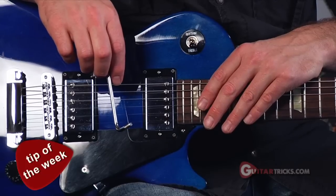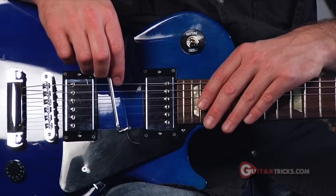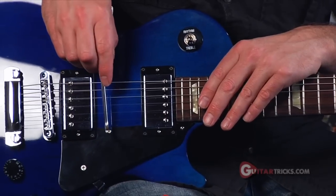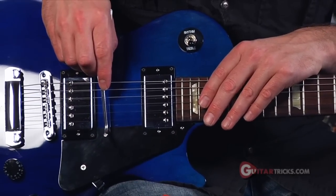A little Eddie Van Halen style. Also your tip of the week: how to make dolphin sounds. I'm going to use a whammy bar — you can also use a battery, a slide, or a pen. I'm going to mute the strings with my left hand. I've got some delay on. I'm going to tap and slide with my right on the high E string.